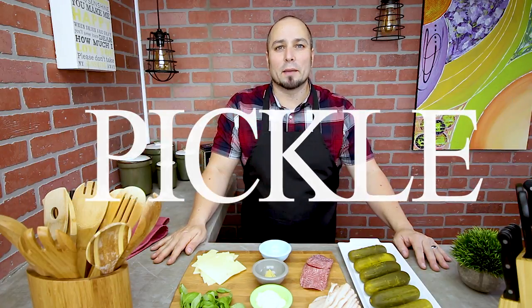Welcome back everyone. Today in BadTuber's kitchen we're making pickle submarine sandwiches. Let's get into it.